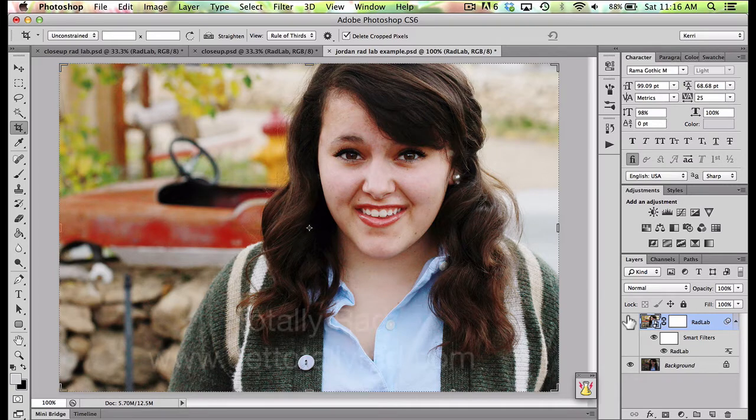If you've never heard of RadLab, you are just so missing out. It's from the makers of Totally Rad Actions and PicTapGo, and these are my go-to photo editing programs hands down. I love them. I've used Totally Rad Actions for several years, and RadLab has pretty much all of those actions rolled up into one program. Buying RadLab last year was one of the best purchases I've ever made. Let me show you why.